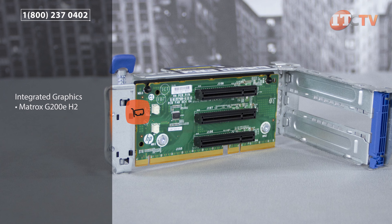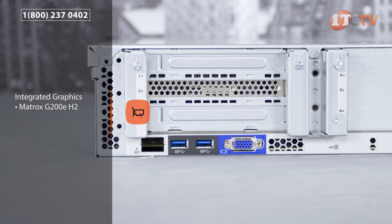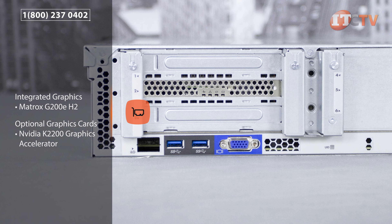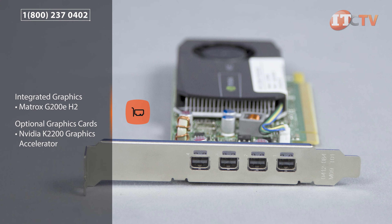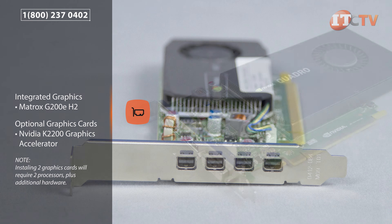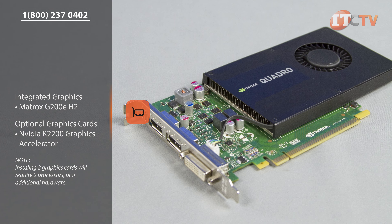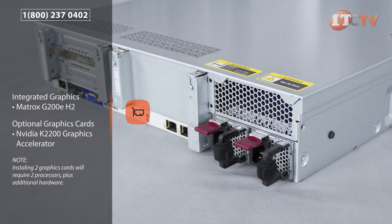The DL180 comes standard with an integrated Matrox G200eH2 graphics video controller. For enhanced graphics, NVIDIA Quadro K2200 or Quadro K4200 graphics accelerators are supported. However, configurations with two graphics cards require two processors, a graphics adapter kit, and either a redundant 800-watt power supply or 900-watt non-redundant power supply.